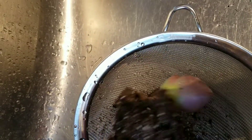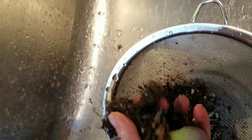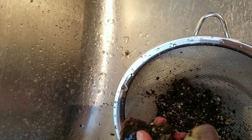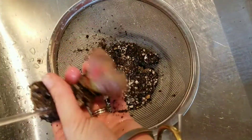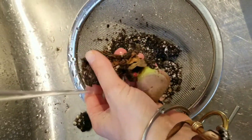Any time you're purchasing a lithop or split rock, if it's not coming to you bare root, you want to go ahead and get that soil off so you can evaluate their roots. The safest way to do this is using water to erode all of the soil away. Make sure you put a colander or something to catch all the extra soil so you don't clog your sink.